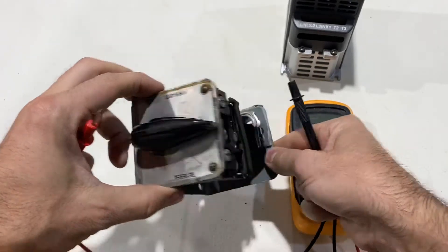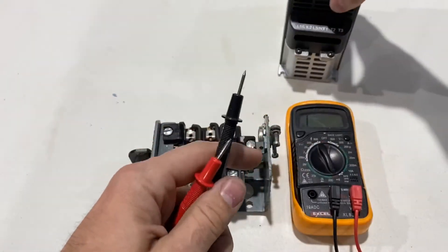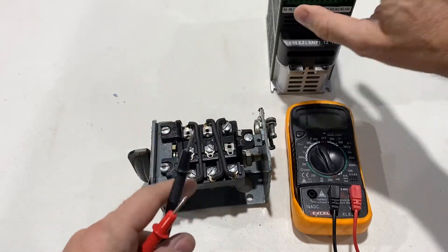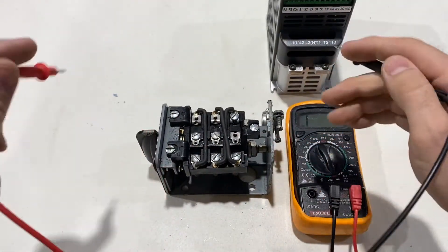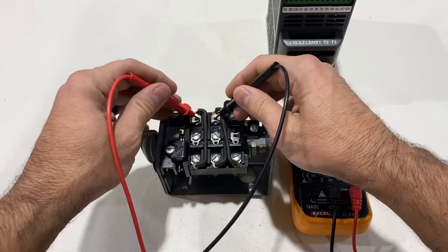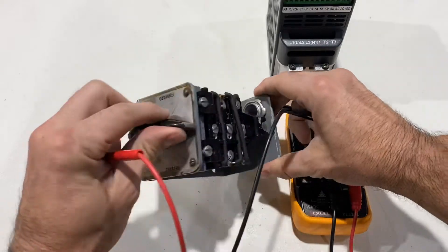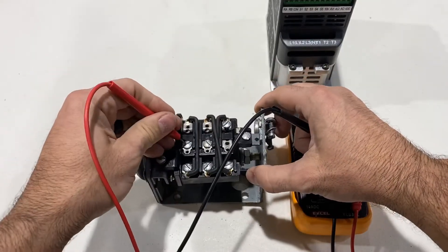Right now we have the switch set to off, and we have to find a common, because for your VFD you'll need three wires: common, switch one, and switch two. I'm not going to get into setting the parameters of the Tico Westinghouse specifically because your VFD may be different. We just need to go through the process of finding a common. Set your switch to forward and it's just a process of probing around.